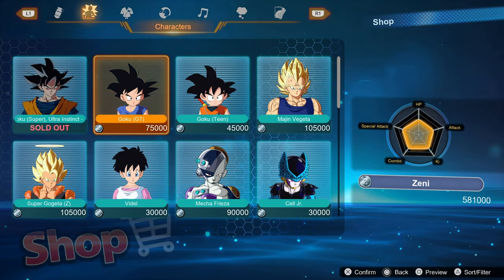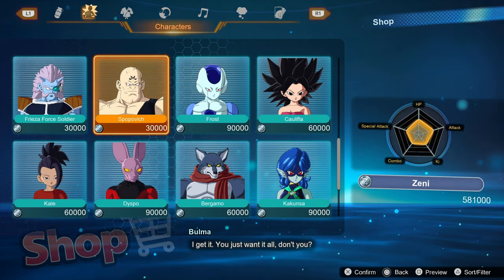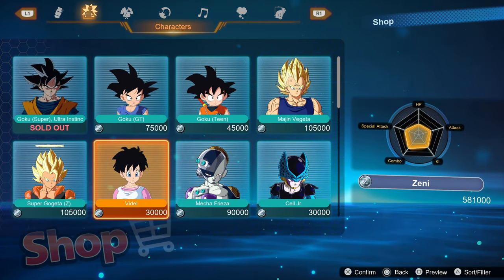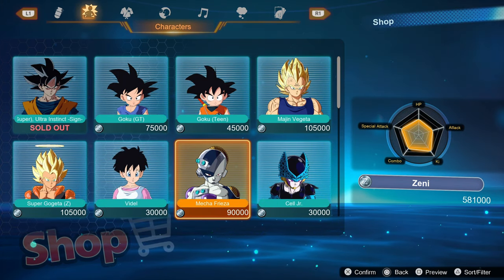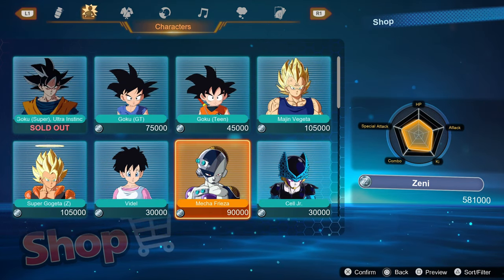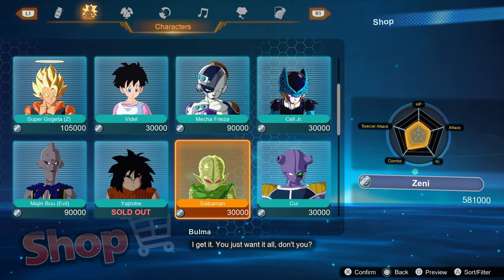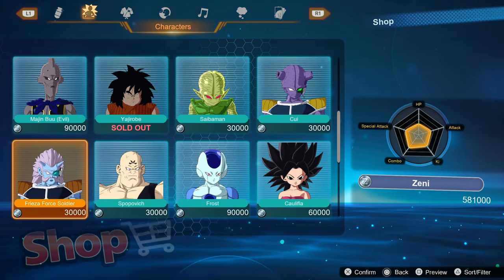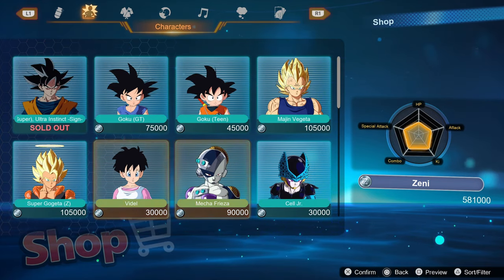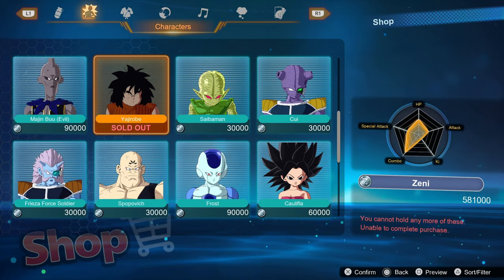Some characters are locked behind Zenny, so you'll have to buy them from the store, while other characters are locked behind just playing through the episodes. I'm very happy to say this game does not lock anything behind microtransactions. In current gaming it would be very easy to look at that store screen and think you'd have to pay £10 per character, but nope. I've maybe played for about five or six hours and I've had enough Zenny to get Ultra Instinct Goku.